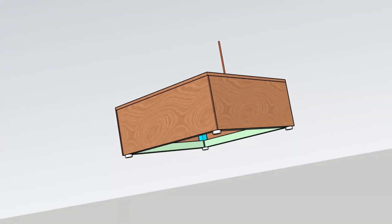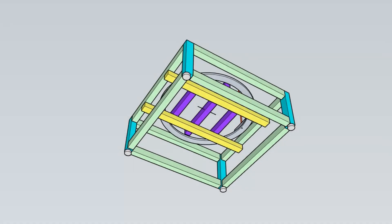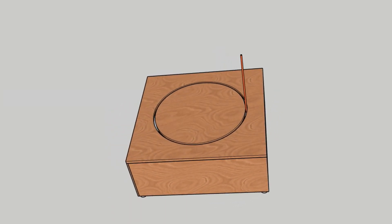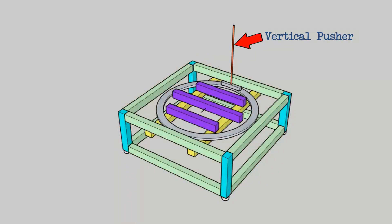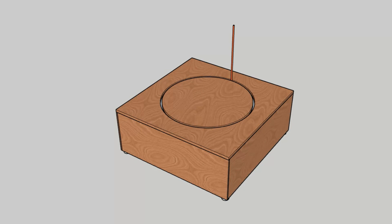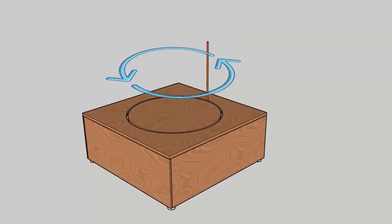Hidden within the base will be all sorts of beams and brackets designed to hold the large aluminium bearing in place, but the outside surfaces will hide all of this. The vertical pusher will be attached to the bearing using an aluminium support block. The purple items are to position and support the centre circle that most of the tracks will be supported from. Remember, the central circle does not rotate — only the vertical copper pusher.